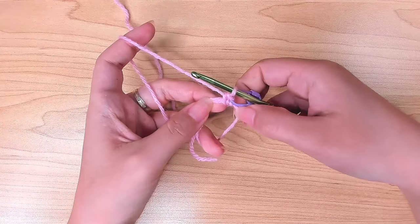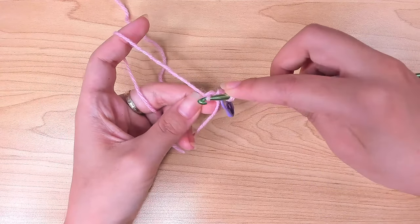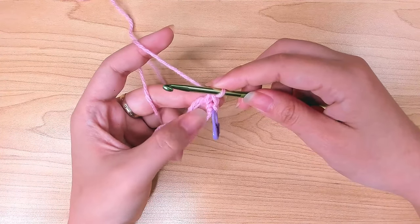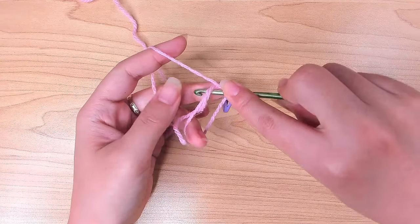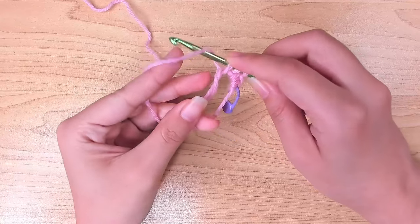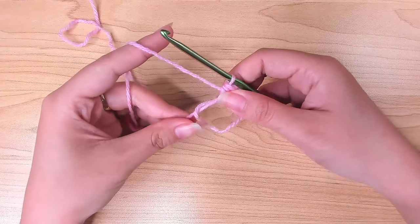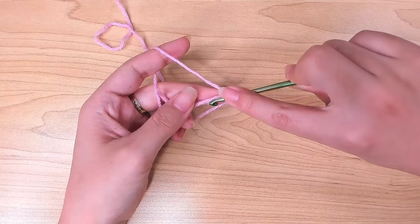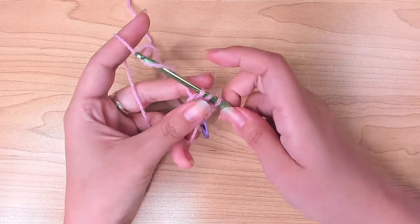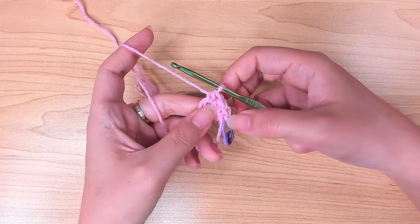Make a second single crochet in this loop again: insert your hook, yarn over, pull up a loop, yarn over, pull through two. Next, work two half double crochets in this loop: yarn over, insert your hook, pull up a loop — you have three loops on your hook — yarn over and pull through three. Do that again for the second half double crochet. So we've done two single crochets and two half double crochets.